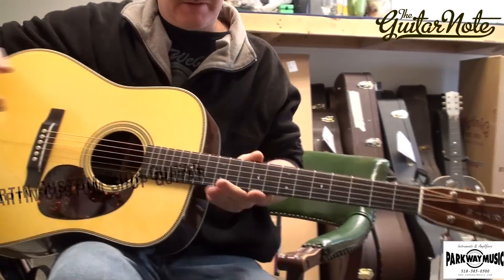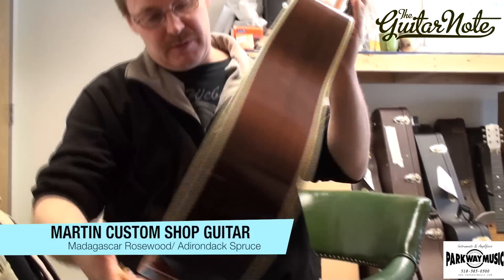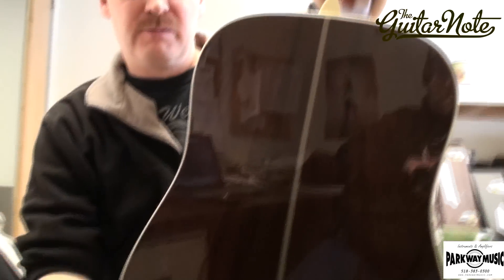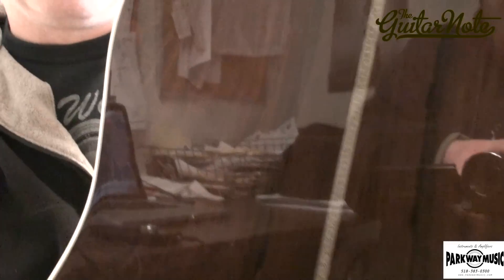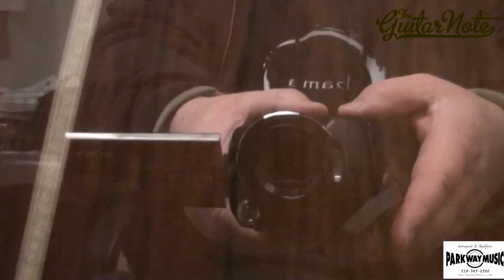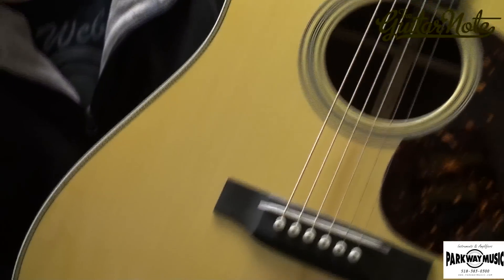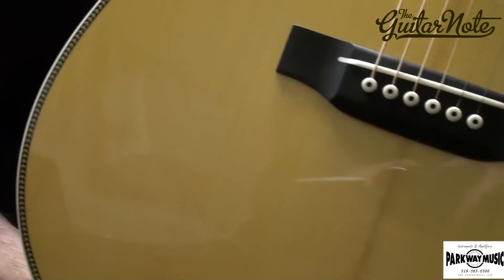I'll go through the specs of the instrument first. The back is a Madagascar rosewood, which we used for the back and the sides. Very fortunate to be able to pick out this piece of wood. After I tried to abscond away with some Brazilian, this was the next best choice for the financially conscious. On the top, we used a piece of Adirondack spruce.